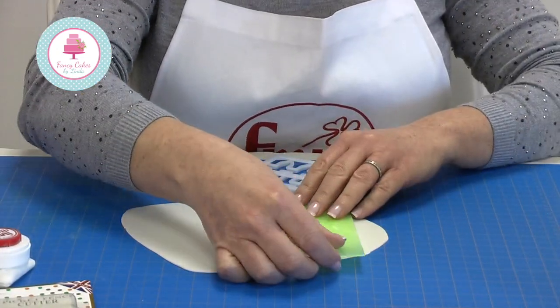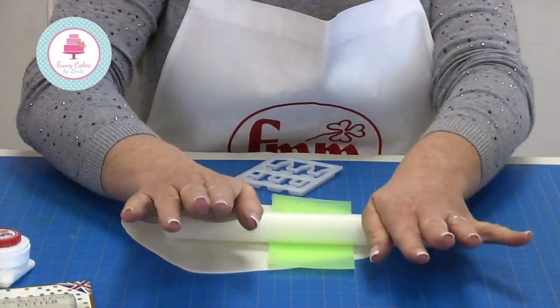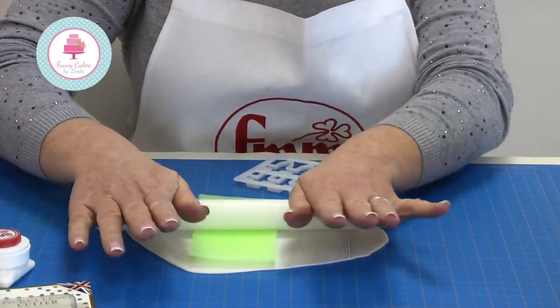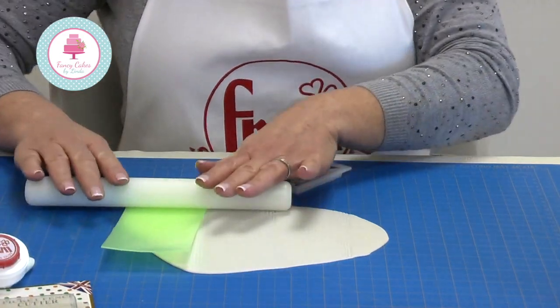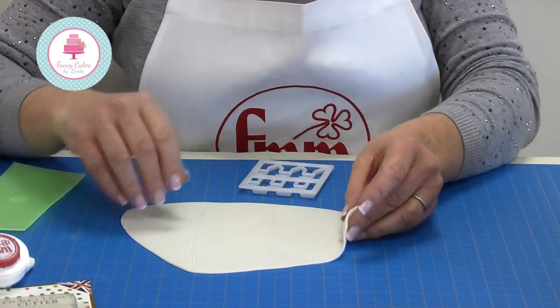I'm now going to demonstrate how easy it is to make your picket fence. I use modeling paste, rolled out not too thick and not too thin — probably around three millimeters. Then on top I place a wood grain impression mat and use my rolling pin to go over the top of the impression mat to give a nice impression in my modeling paste.